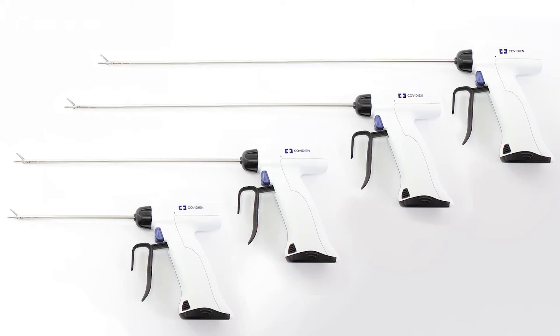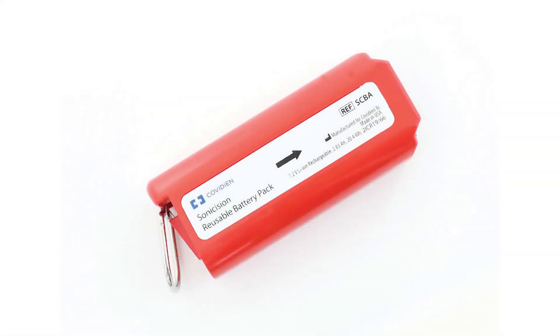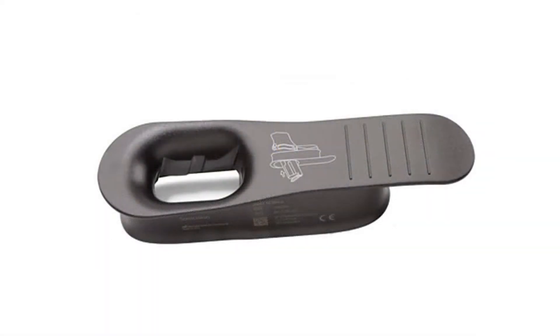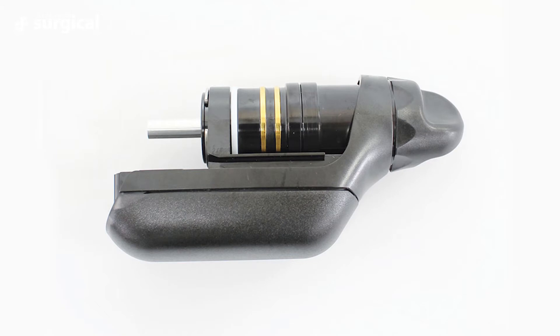The laparoscopic options are either a 39 centimeter or a 48 centimeter length, which is suitable for equine work. The Sonocision handpiece also comes complete with a battery charger, battery, a generator, and a battery insertion guide.